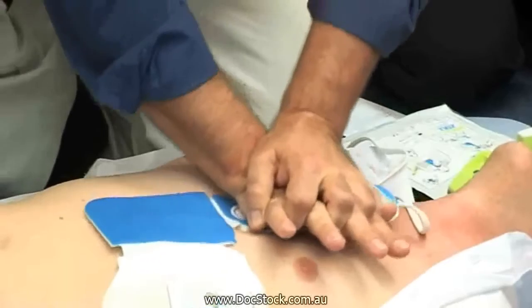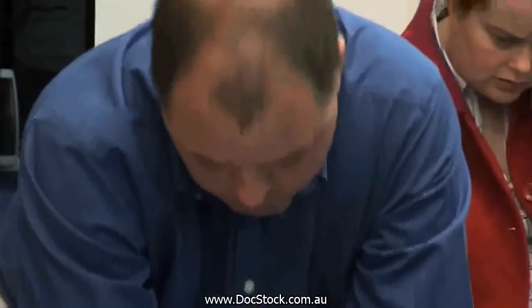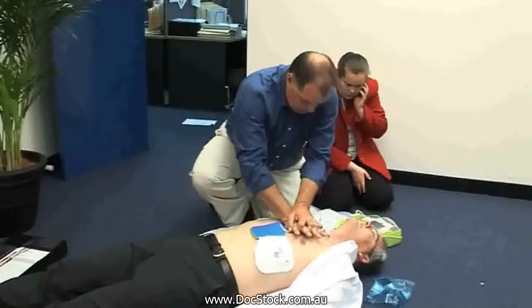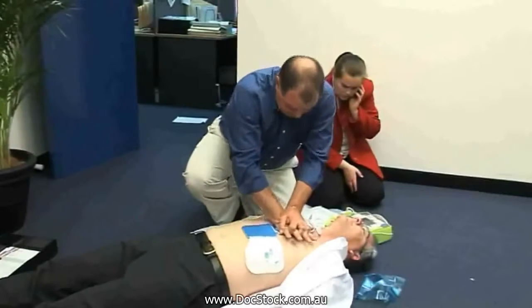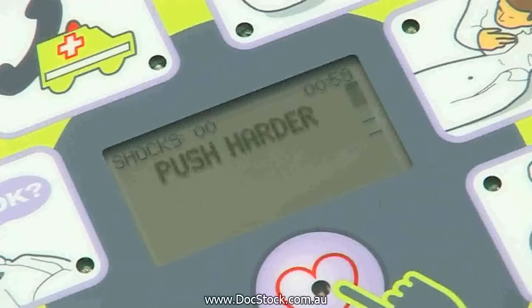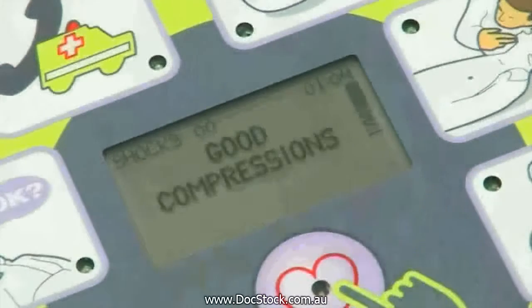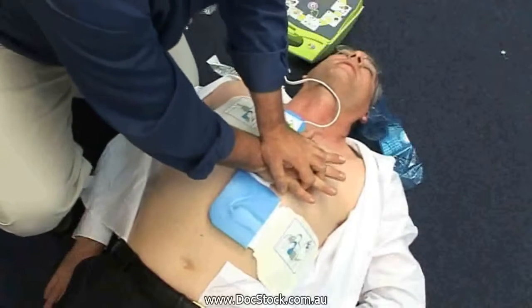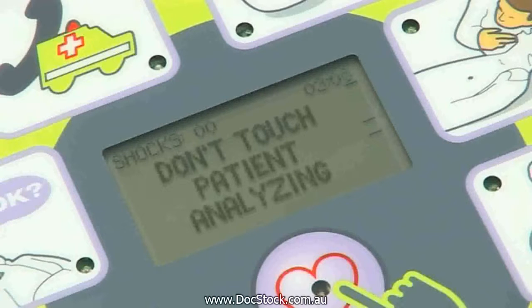If there is no sign of circulation, the unit will advise you to commence CPR. Place your hands on top of the CPR sensor and push down to deliver chest compressions. The AED Plus metronome will begin issuing timing beeps — try to maintain synchronization between the beeps and your chest compressions. The display shows how deep you are compressing. If you do not compress hard enough, the AED will tell you to push harder. Each compression should fall between the small lines, representing four to five centimeters in depth. After two minutes of CPR, the AED Plus will then analyze the patient's heart rhythm.